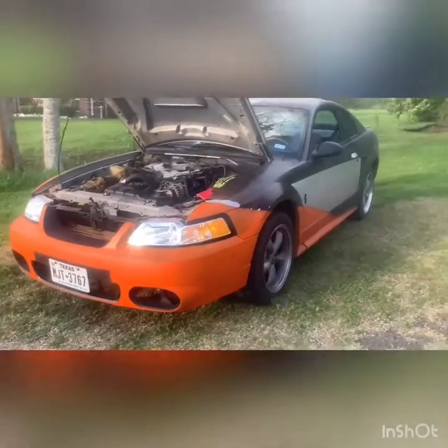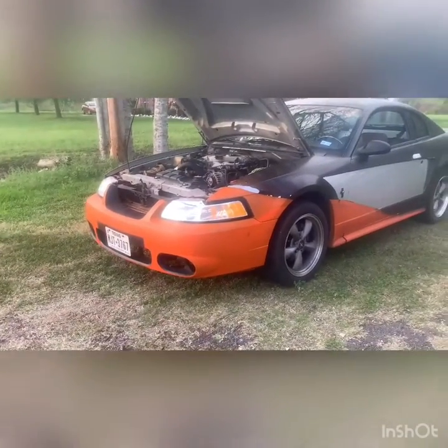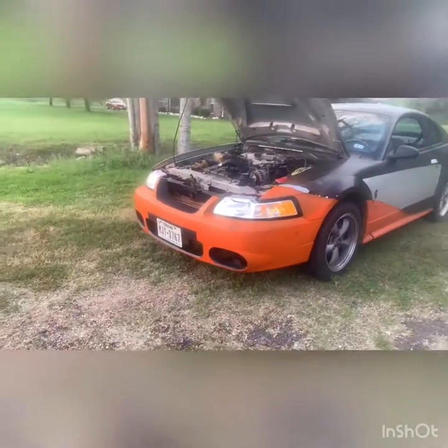I appreciate and am proud of my car. I've done a lot of work to it myself and I feel like it's come a long way since I bought it. I'm actually thinking about buying a second one to do for the street.